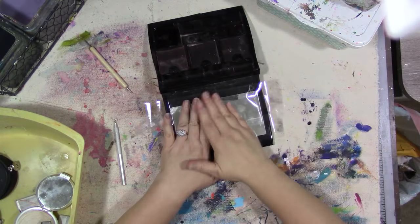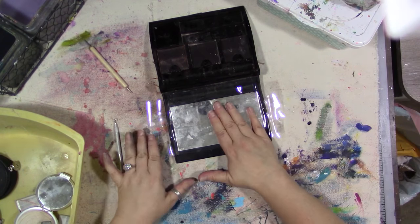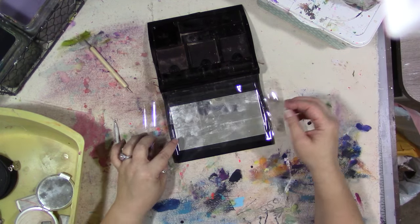Now we have this mirror here and I want to get it out, but I'm taping it because I don't want it to, if it does shatter, go everywhere.